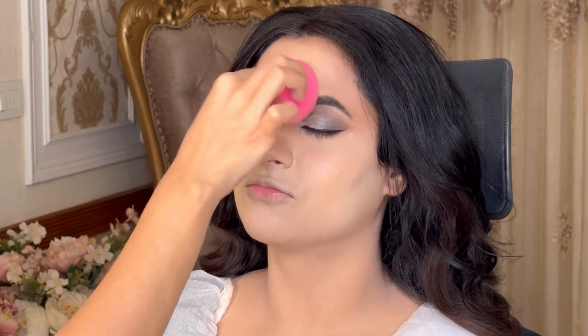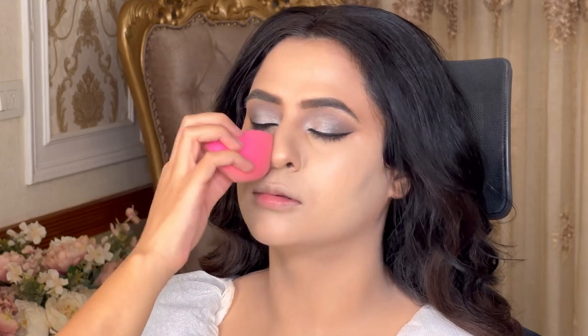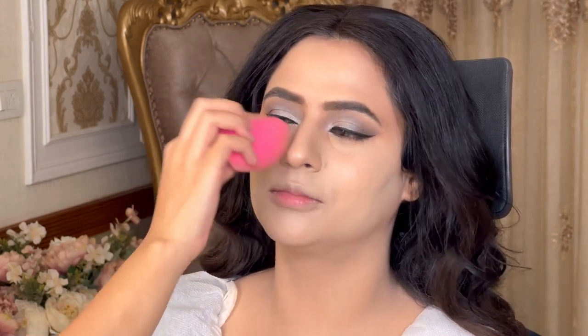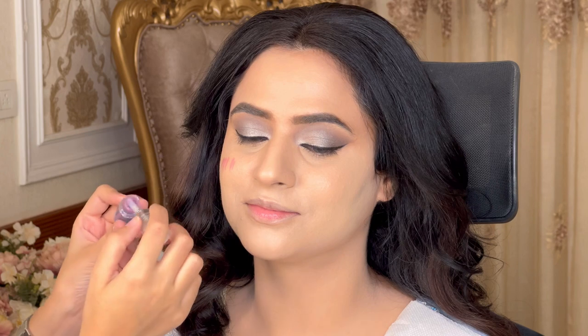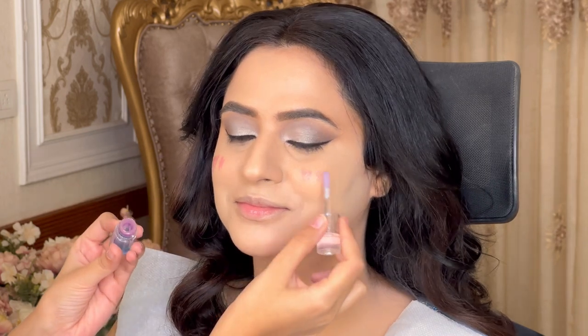We always go step by step — never skip color correction. Make sure color correction is very very important; it is the most important step when you want a flawless makeup base. After that, I took a color-changing blush from True Colors which was blue in color but converts to pink.